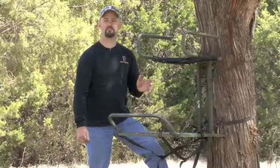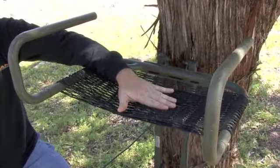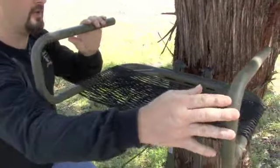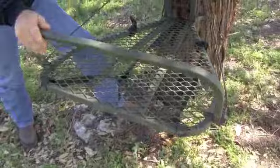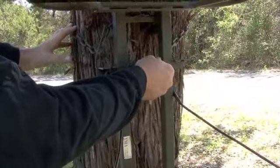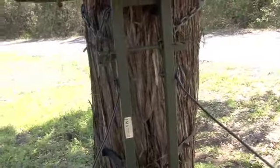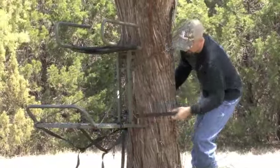Some of the key features of the Roost are the signature net seat, removable arm rests on both sides, a large stable platform, and a comfortable foot rest for long sits. The Roost connects to the tree by a chain which is designed to slide from side to side so you can go either direction on the tree, and all Roosts come with an extra ratchet strap for added safety.